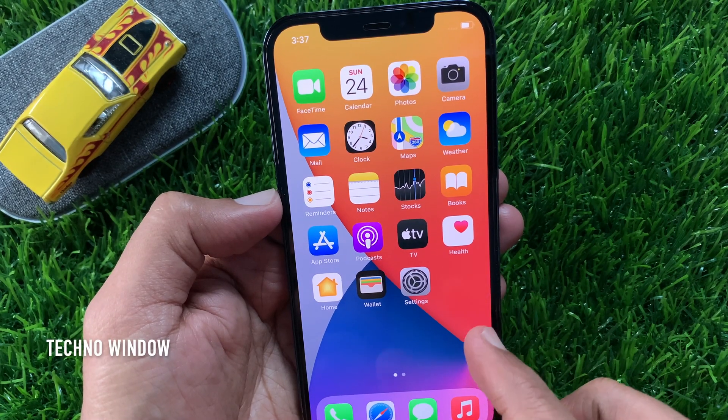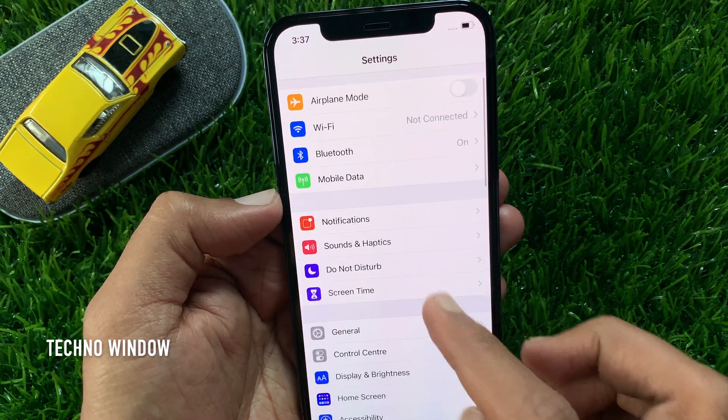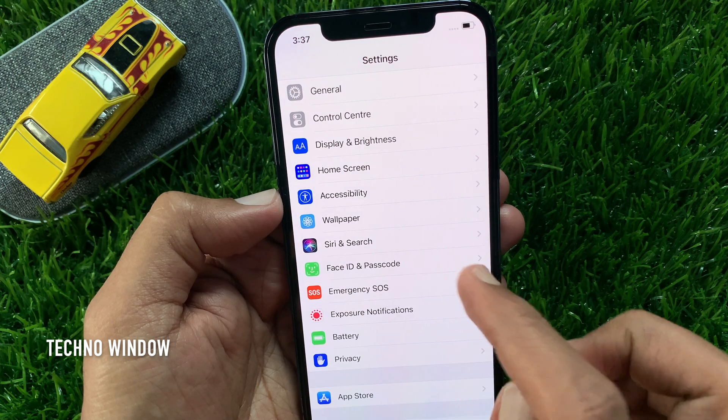From your iPhone, first open the Settings app. Scroll down a little bit and tap Face ID and Passcode.